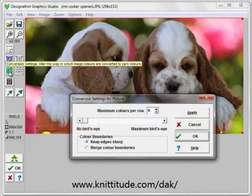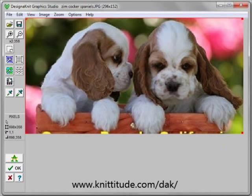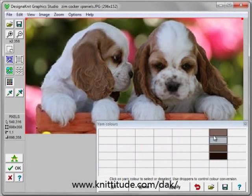The conversion settings are four colors per row. There's no bird's eye right now, and it says to keep the edges sharp — we'll adjust that in a minute. We have four different colors that I've picked out in the wool box. We can open up the wool box and I have another wool box that I've created just for these puppies.